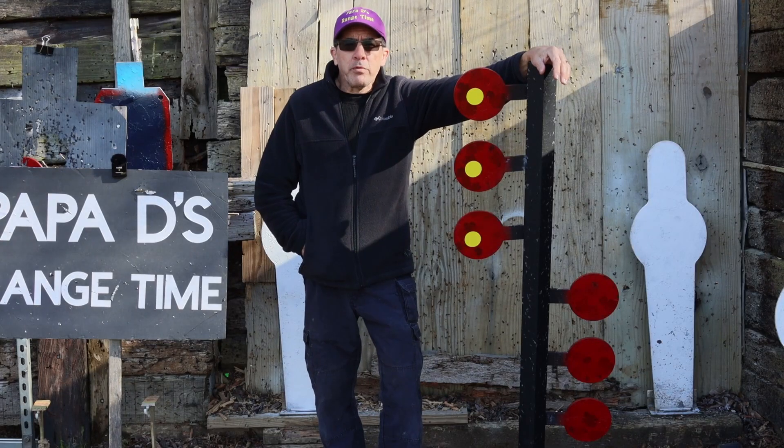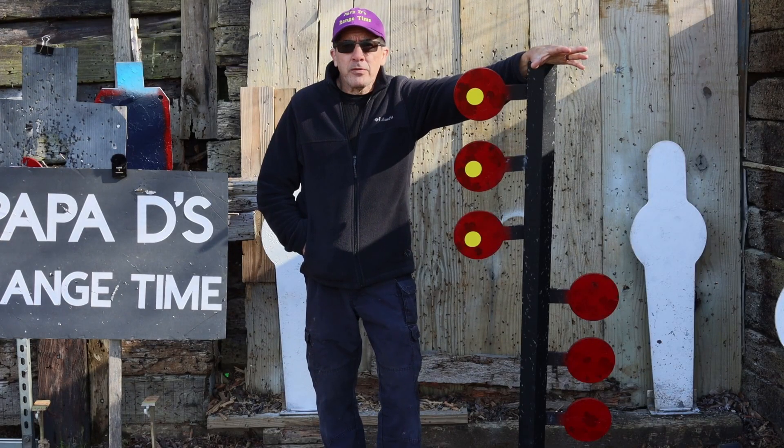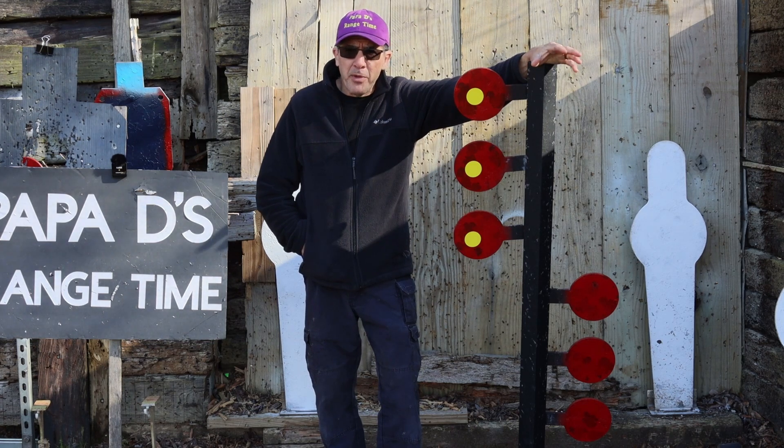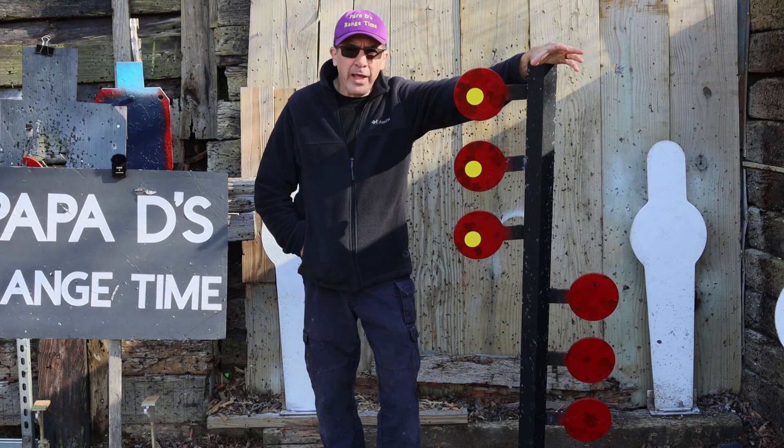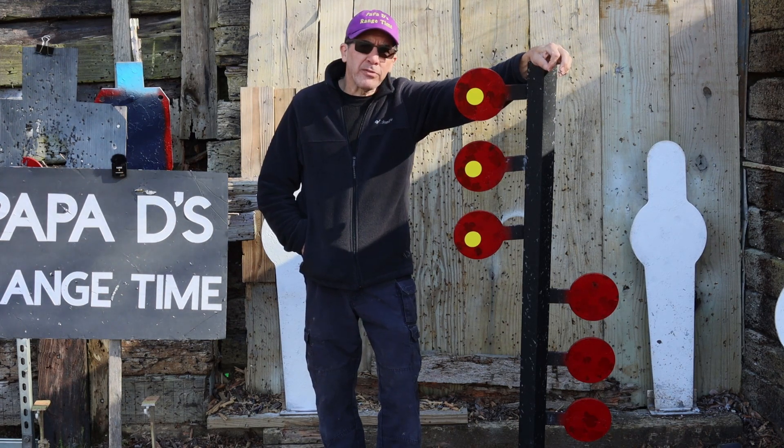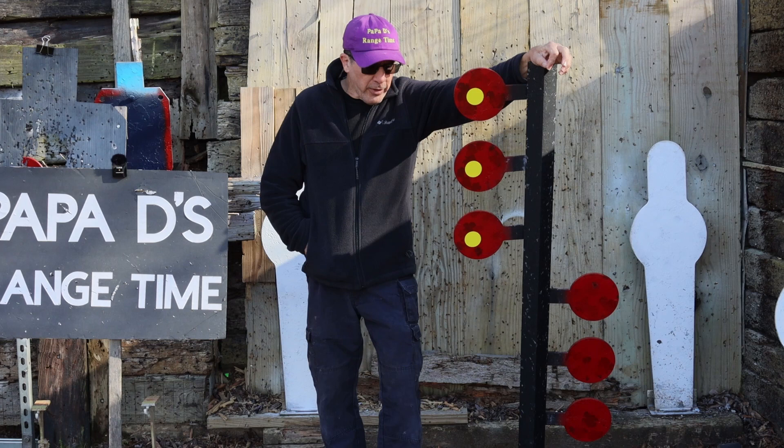Good afternoon, guys, and welcome to Papa D's Range Time. It is cool out here, but it's a beautiful day. The wind has picked up and has a bite to it, but here I am out on the range in my completely unscientific way of doing things.